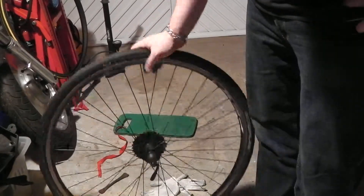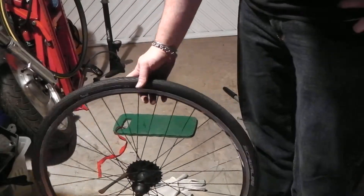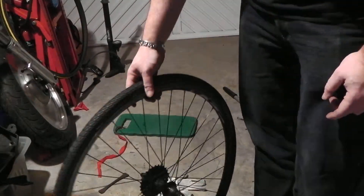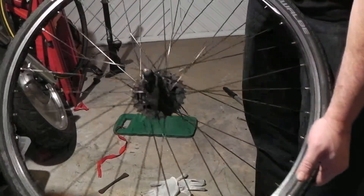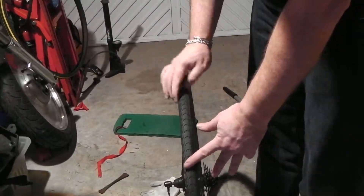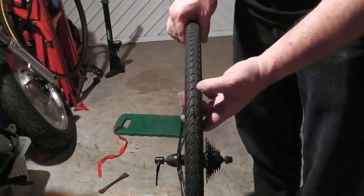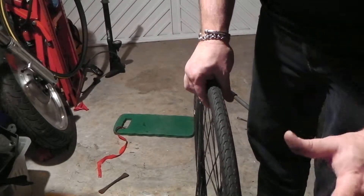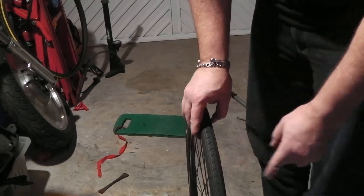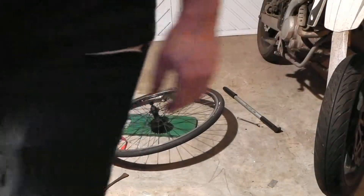I didn't even think about which way it goes on, because there is a tread pattern here. On a motorbike tyre you normally get an arrow pointing the direction — basically the wheel goes that way. I think it's right, but if it was wrong, it can stay wrong. Thank you very much, hope that helps somebody. Thanks for watching.